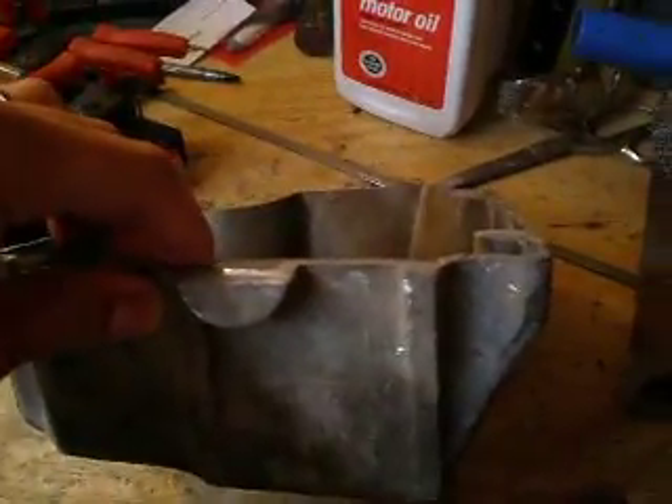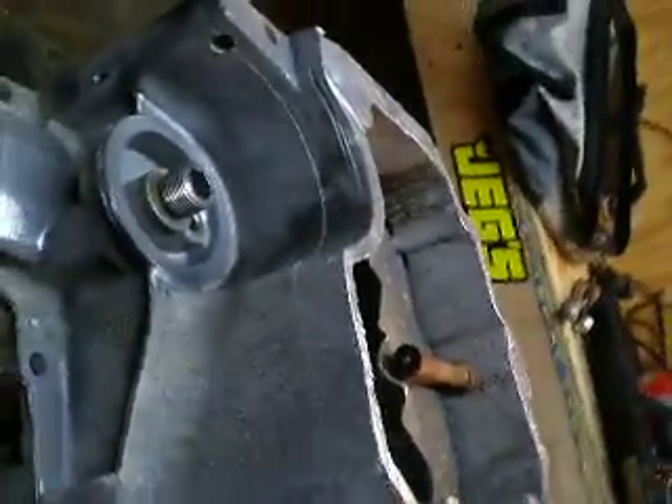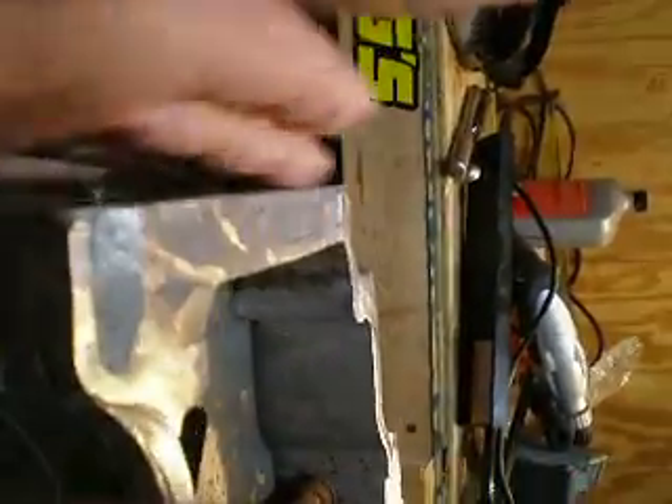I simply use my grinder with a cutoff wheel and a sawzall. I cut this off — I cut off about right where the back line is, right where it meets here. There's like this big chunk of aluminum, a nice flat plate.